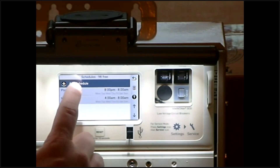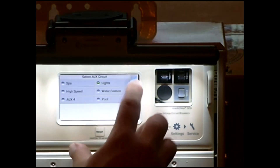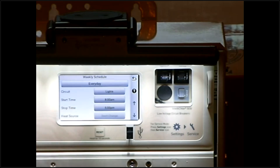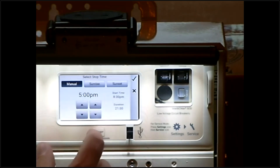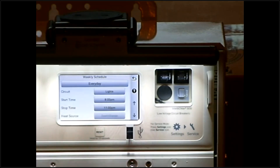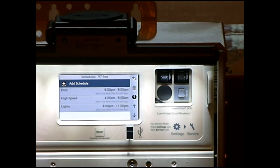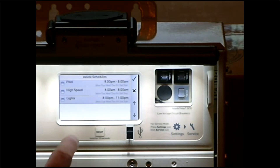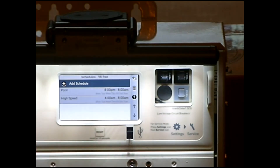If you want to add a schedule for your lights, simply push Add Schedule. Select weekly schedule, then select lights and hit the check mark. The factory schedule shows 8 AM to 5 PM. Change the start time to 8 PM, hit the check mark, and set the stop time to 11 PM. That's a new schedule set up for your lights — you can also do this for water features, etc. Backing out, you'll now see your lights schedule alongside your low speed and high speed schedules. If you want to delete a schedule, push the trash can, select lights, hit the check mark, confirm yes, and your light schedule is gone. These schedules will really be dictated by weather, time of year, and how much you're swimming.